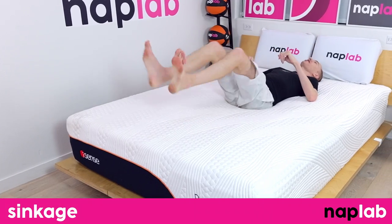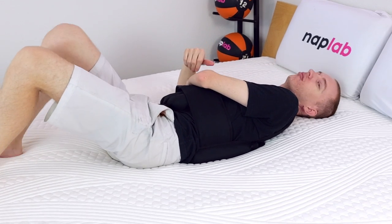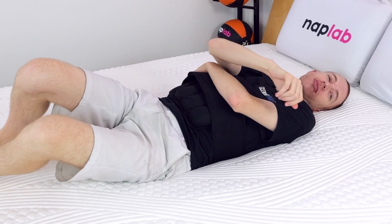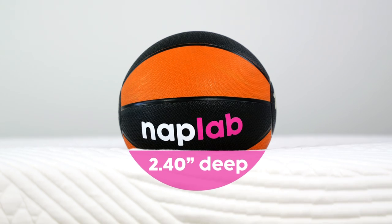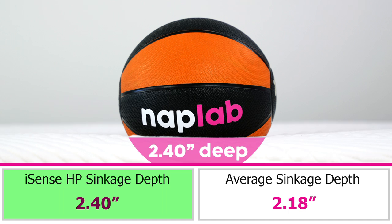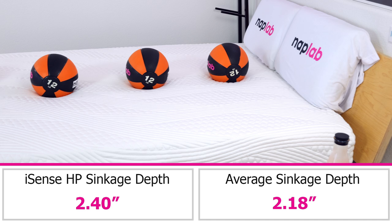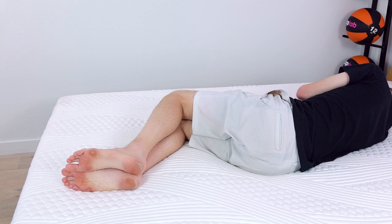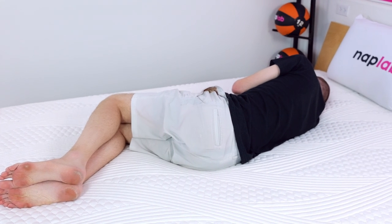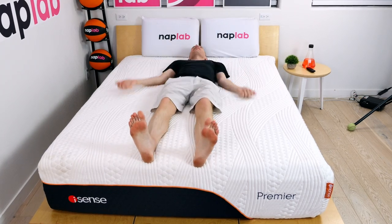For the sinkage test, we lie on the mattress and also use a 12-pound medicine ball to test pressure point sinkage. Deeper sinkage can cause sleepers to feel overly enveloped by the material layers, while less sinkage can make you feel that you're sleeping more on top of the mattress as opposed to in it. Sinkage is a preferential factor — some prefer more, others less. In our pressure point test, we measured a deep sinkage depth of 2.40 inches. This is 0.22 inches deeper than the average sinkage depth of 2.18 inches based on all of our tests to date. We found that sinkage is not dramatically different based on different firmness settings — even at the extremes of 99 and 10, the sinkage is essentially the same.